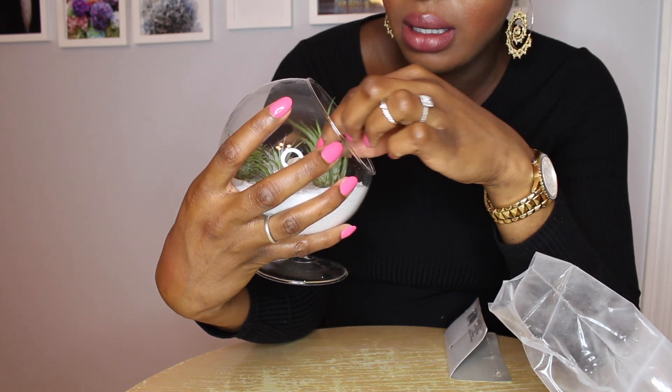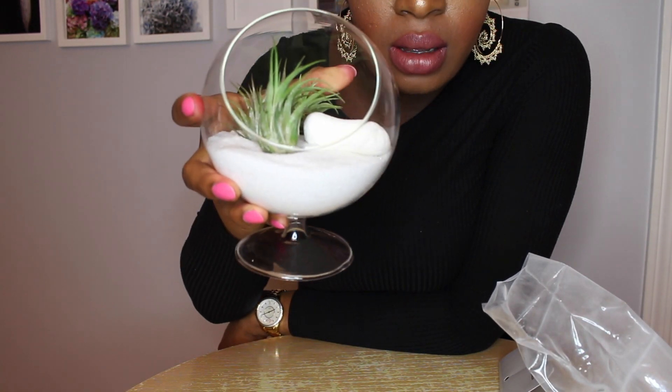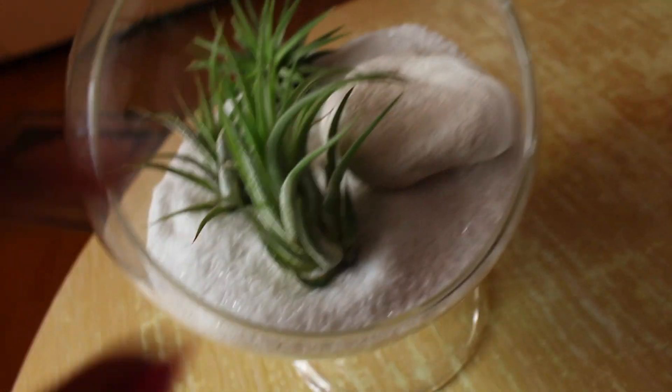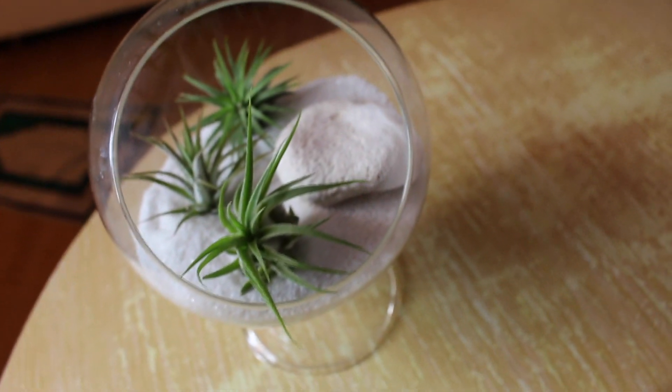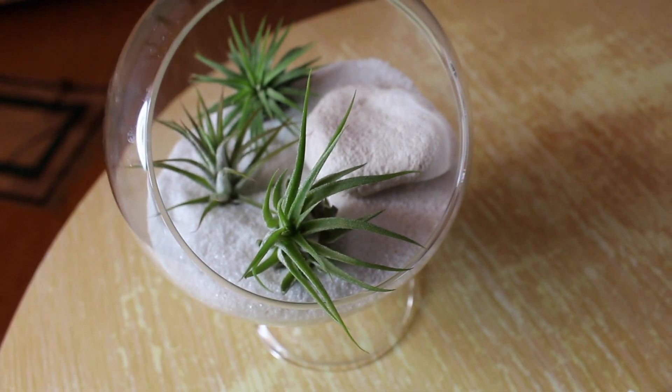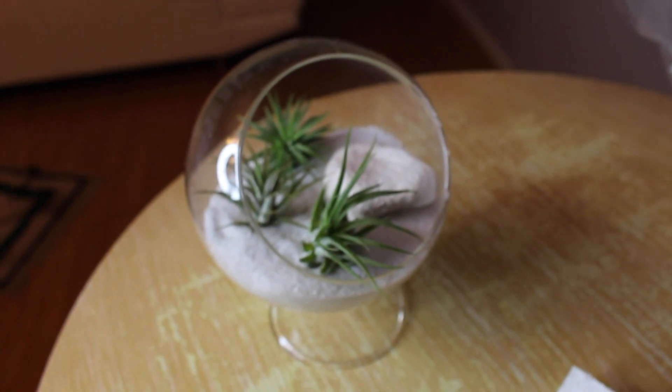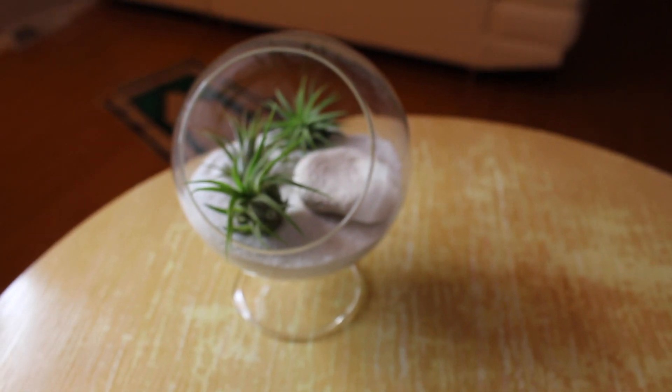You can rearrange them every day if you want because they're air plants. I'm probably going to keep just two in there since three is a bit crowded. You can place these basically anywhere — on your dining room table, a nightstand, in your kitchen. I hope you enjoyed this video. Everything is super cheap — the air plants were $8.99 for all three, and you can find stones anywhere, at the beach or any craft store.